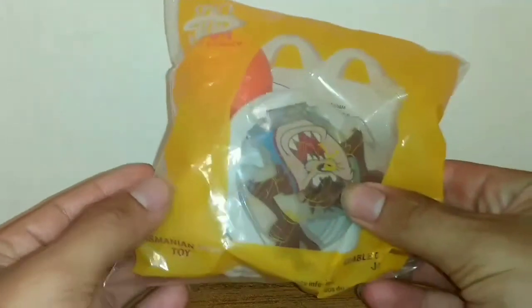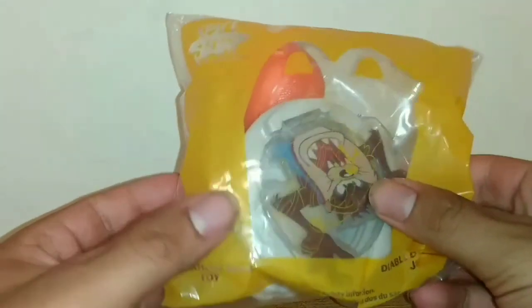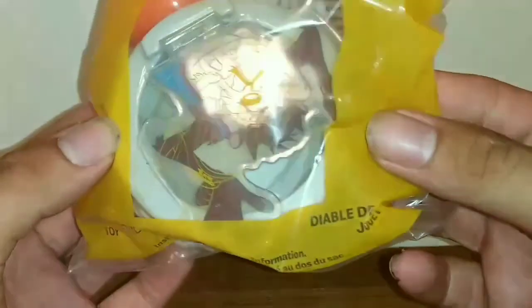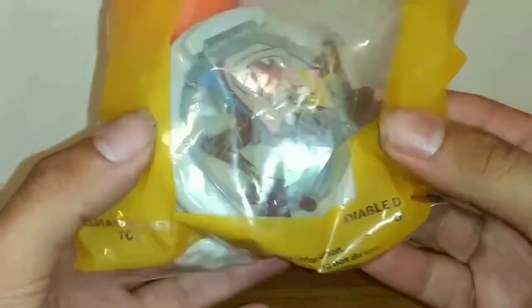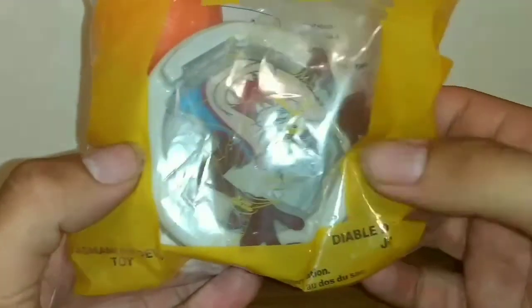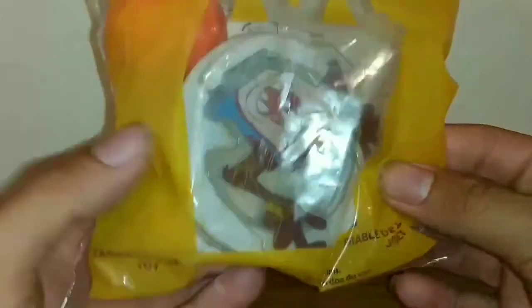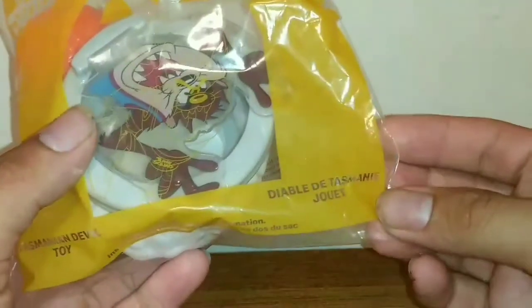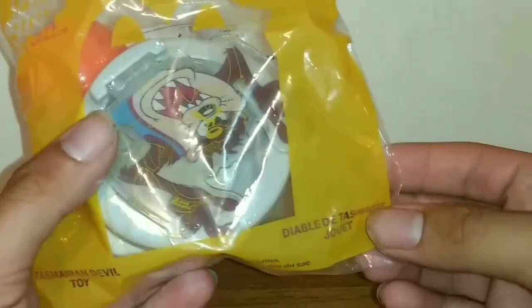It's the Space Jam 2 A New Legacy Tasmanian Devil Toy. You can see Taz in there, and on the packaging there is kind of a rough lined-out drawing of Taz. You can see the Taz toy in here and there's no special name for this toy — it's just called the Tasmanian Devil Toy.